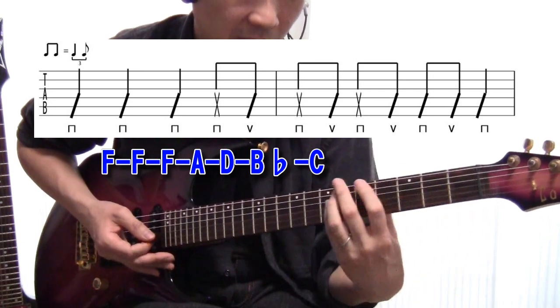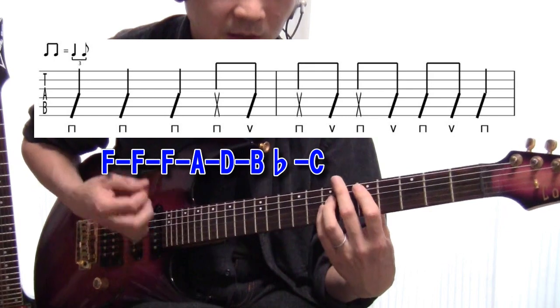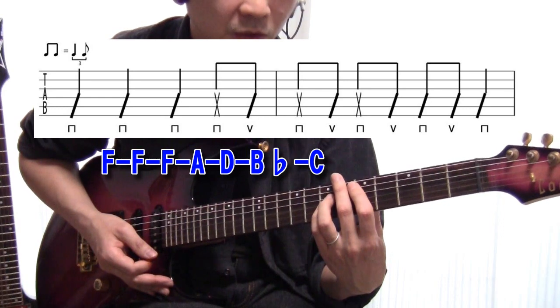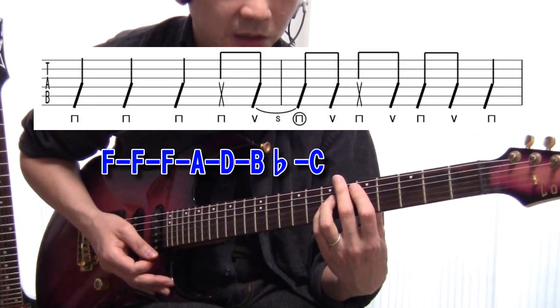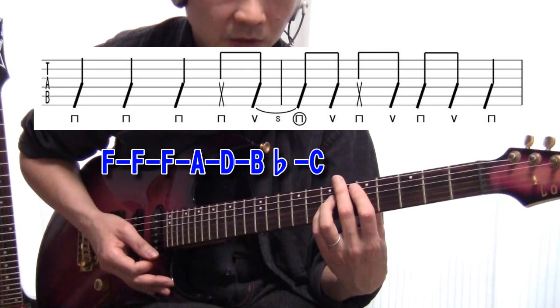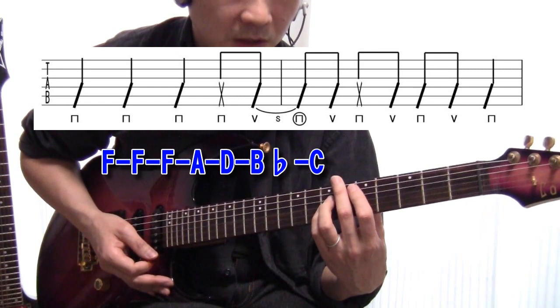まずFを4小節、タブ譜をもう一回繰り返してFになります。その後にA、次にDになります。最後にBフラットからCへ行くときは、1小節目から2小節目へスライドで弾いてください。